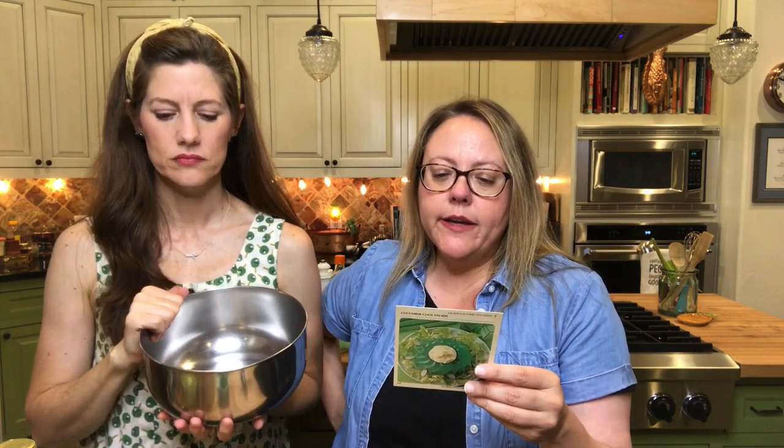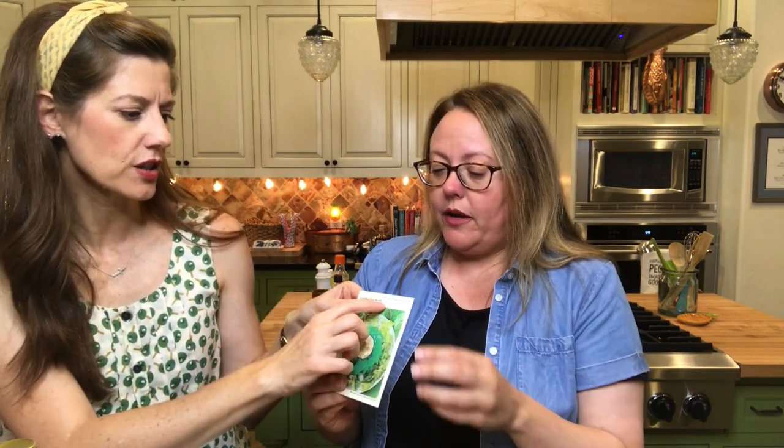Pour boiling water over gelatin in a bowl, stirring until the gelatin is dissolved. Chill until slightly thickened — this is an important step. Stir in cucumber, celery, onion, and salt, and pour into a four-cup mold or four to six individual molds. If you're serving this for a garden party, you'd want the tiny individual ones. Chill until firm, then unmold onto celery leaves. Serves four to six.